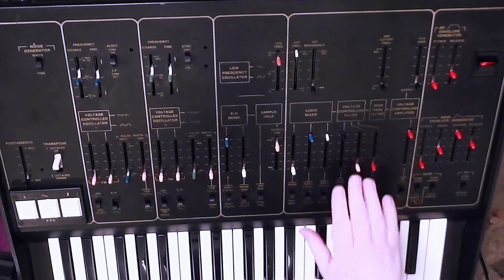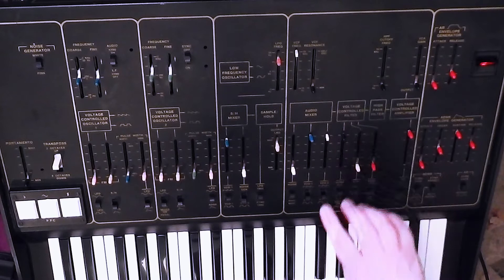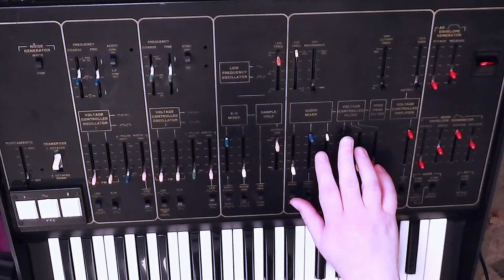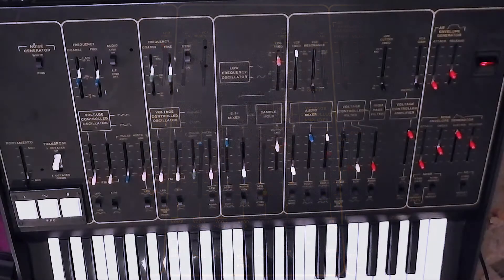So these three sliders next to the audio mixer control the filter — these are modulations for the filter. The black-tipped one — black for filter and amp controls — that is keyboard CV. So the voltages from the keyboard are sent to the filter, so that the higher up you play the more the filter opens, and the lower down you play the less the filter opens. This is continuously variable from a one-to-one relationship down to having none at all.